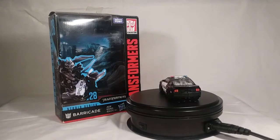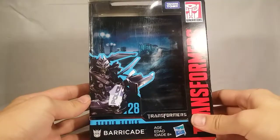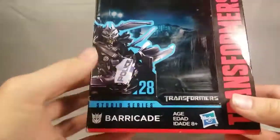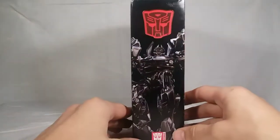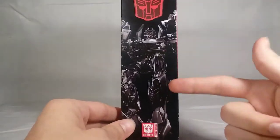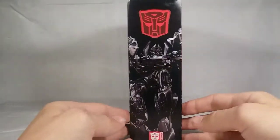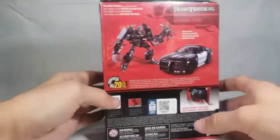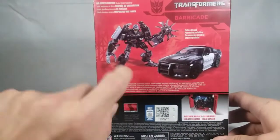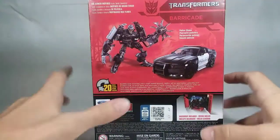Let's get in on the packaging, and then we'll get in on the figure. So here is Barricade's packaging. We have a nice picture of Barricade right there — 'To punish and enslave,' ladies — Barricade number 17, 28th in the Barricade Studio Series, Transformers, Hasbro, Transformers Generations on the side. We have an awesome picture of Barricade on the side. I always really liked that picture of Barricade.